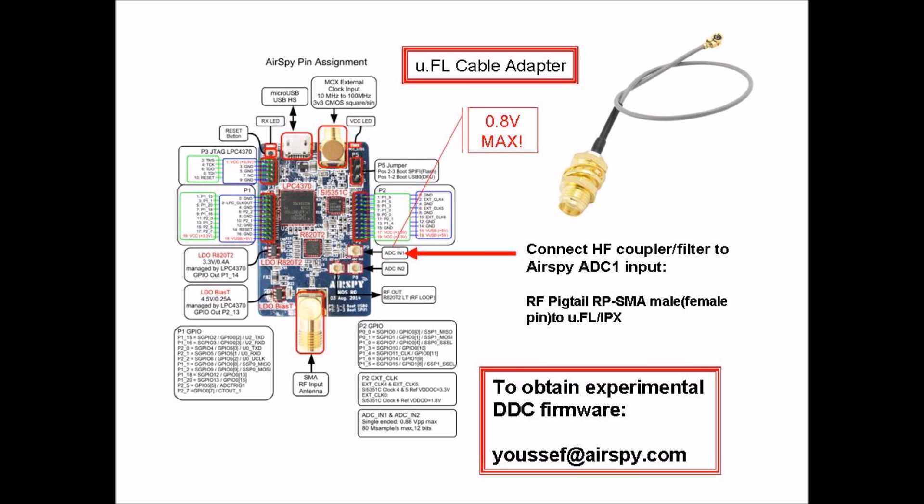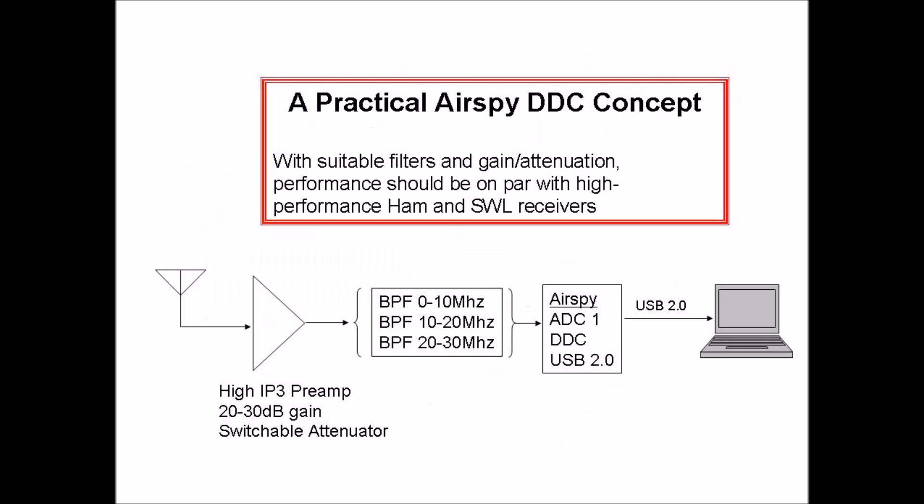Feeding HF signals directly into the 12-bit ADC input produces a sensitivity of around 100 to 105 dBm, which is plenty good enough when used with a good antenna because signal strengths are high enough that you can hear a lot of things on HF and AM broadcast band. But a proper implementation would require a preamp with 20 to 30 dB of gain plus a switchable attenuator to handle the full range of signal strengths present and provide sensitivity equal to that of typical HF receivers.